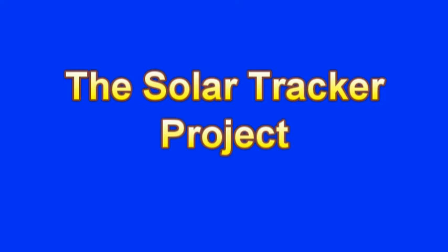What you are about to see is one of the projects done by one of the groups in the Spring 2010 Capstone Project Course at Chattanooga State Community College. In this course, students are required to identify a project, collect resources, construct a plan of action, develop and demonstrate the project.